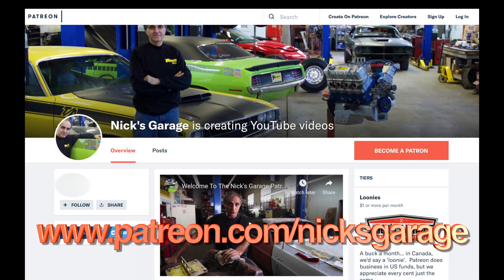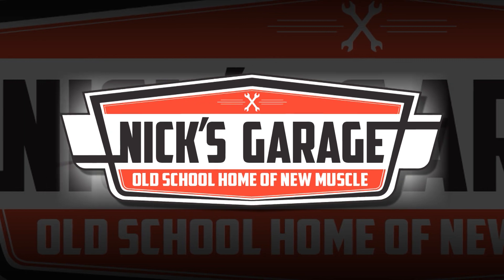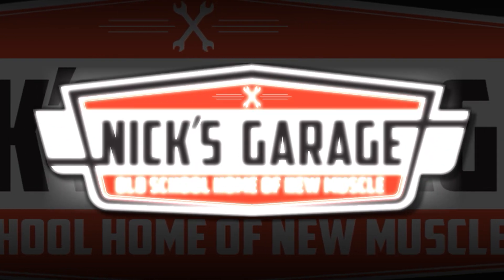Haven't heard of Patreon? Not to worry — check out the link and you'll find a video with Nick explaining how it works.